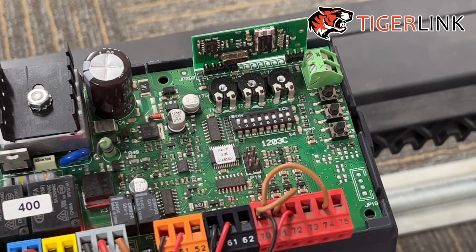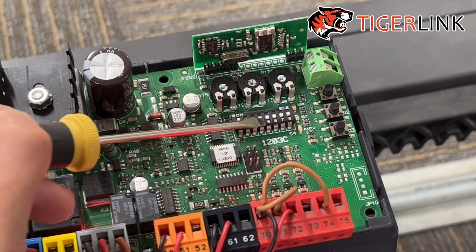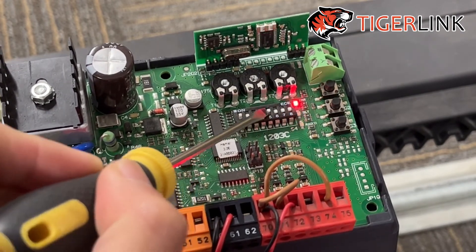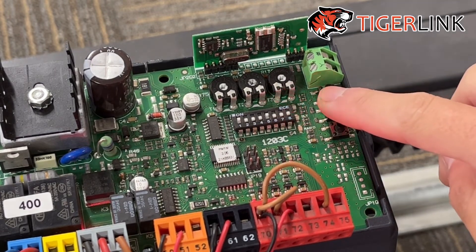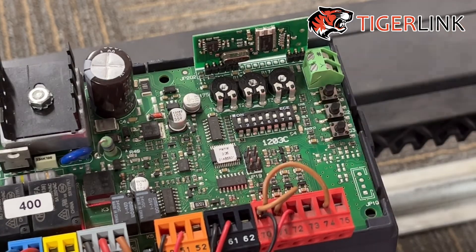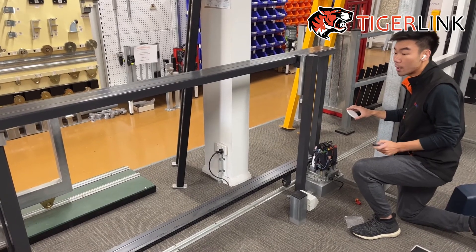To make the photocell or safety sensor only work during closing, use a screwdriver and flick DIP switch number 5 up. Two lights will start flashing — press and hold S2 until they go off. After you flick up DIP switch number 5, the safety sensor will not work at all during opening.